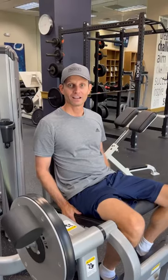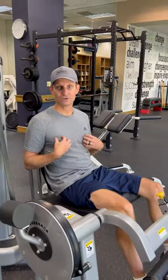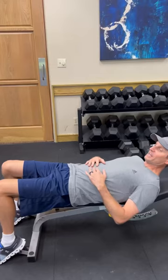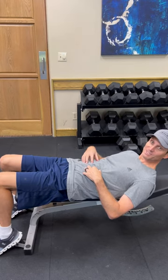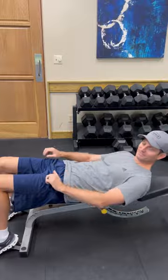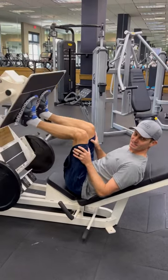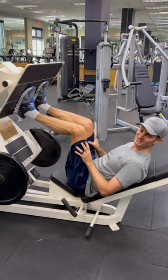A leg machine is a great option because it doesn't engage the pectoral area. Sit-ups are completely fine to do, and focusing on your core and legs after a breast augmentation is highly recommended. Leg press is also fine to do, as long as you're not coming down hard on the chest — just going through the motion smoothly is completely fine.